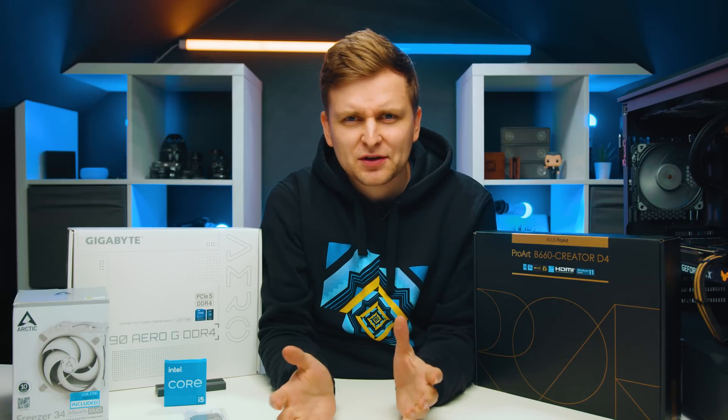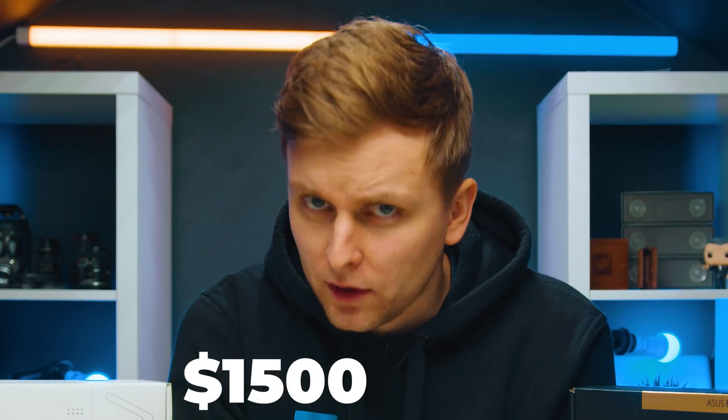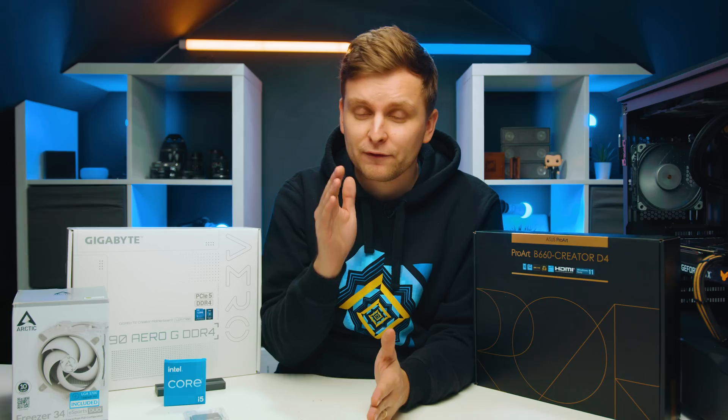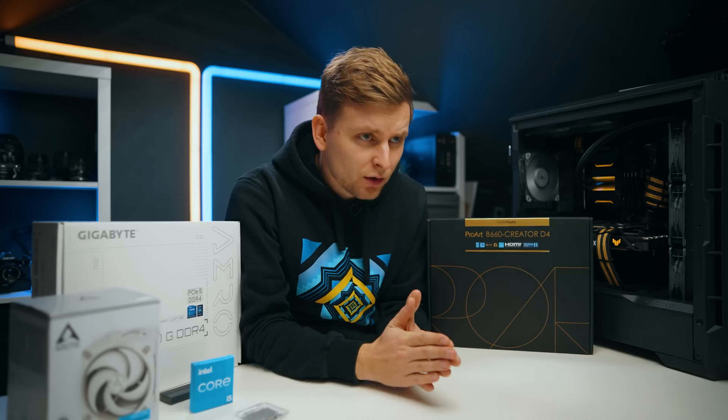You've probably clicked on this video because you want to build a video editing PC that's good at pretty much anything, but your budget is around $1,500. In this video I'm going to show you the parts you need to build a killer video editing PC for $1,500, so let's jump right in.